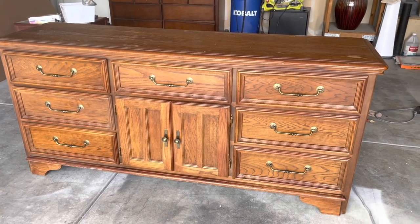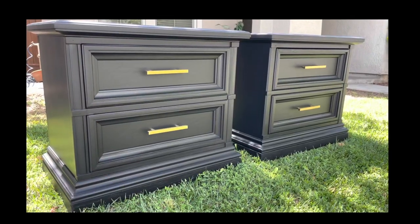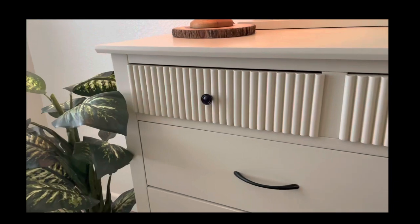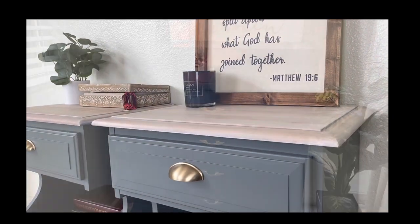Hi friends! I'm finally back today with a new video and I'm so excited. If you're new here, welcome! My name is Ebony. I'm a furniture artist and I specialize in taking neglected pieces of furniture and turning them into something beautiful.